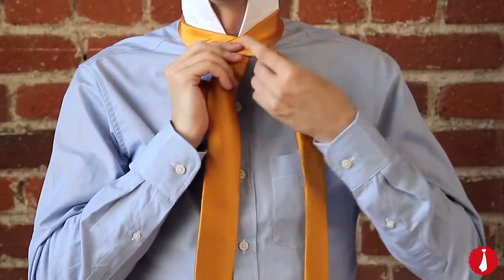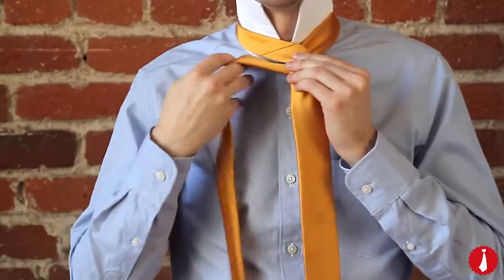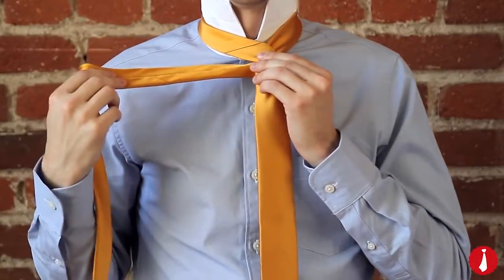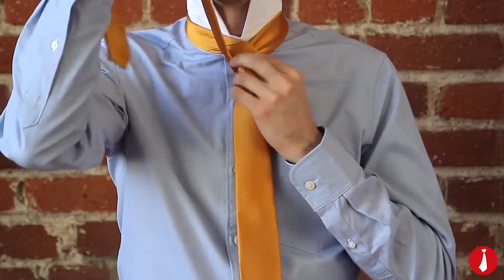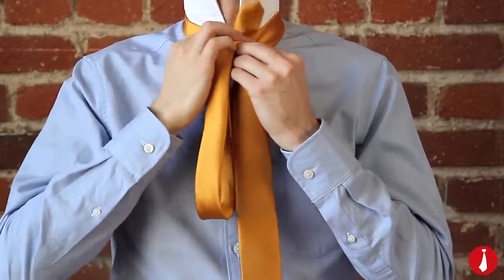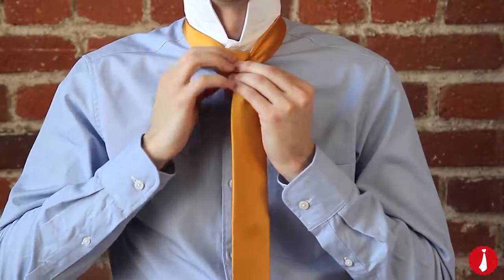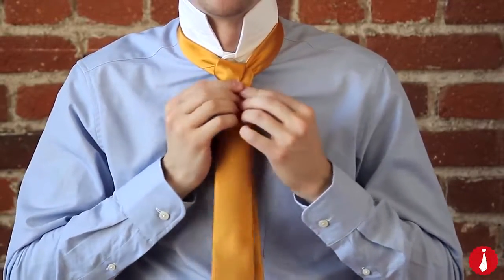And behind the wide end, back to your left. Now pull it up through the center. Down through the neck loop. And to your right.